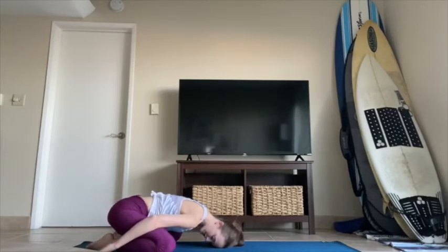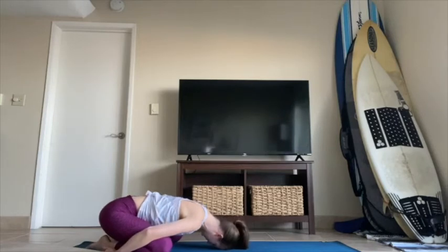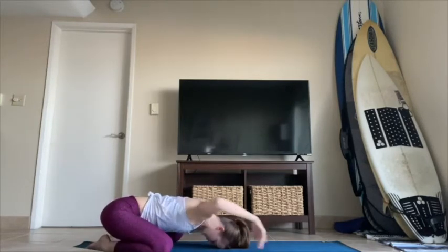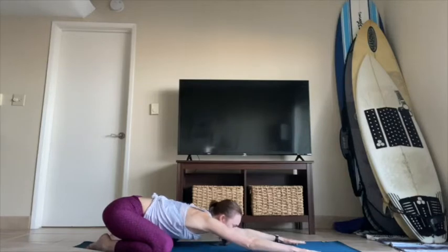Begin to sway your hips side to side — maybe the crown of your head or top of the forehead kind of massages against the mat. Then pause and center. Walk your hands way out in front of you, press down into the floor, gaze forward. Find the tabletop — hands and knees, all fours.